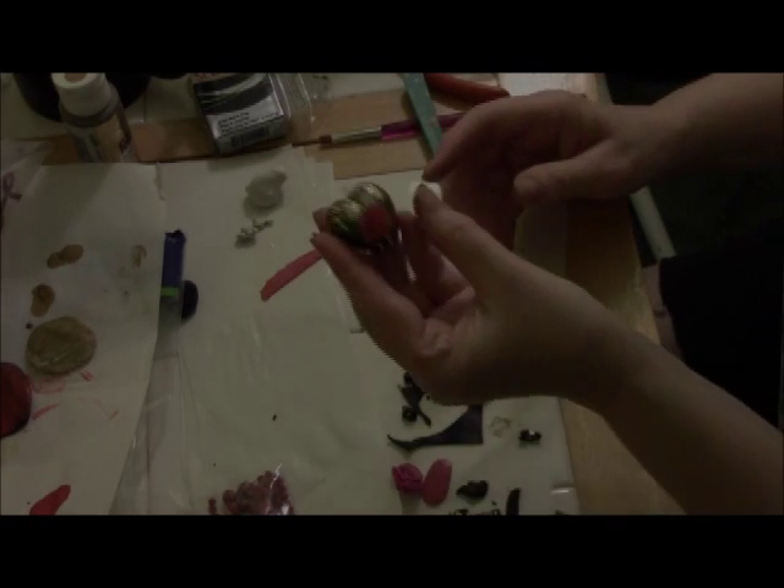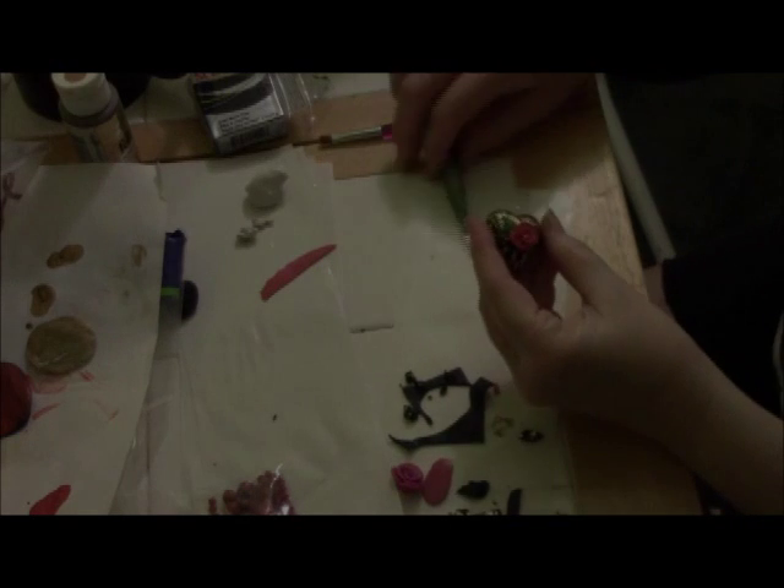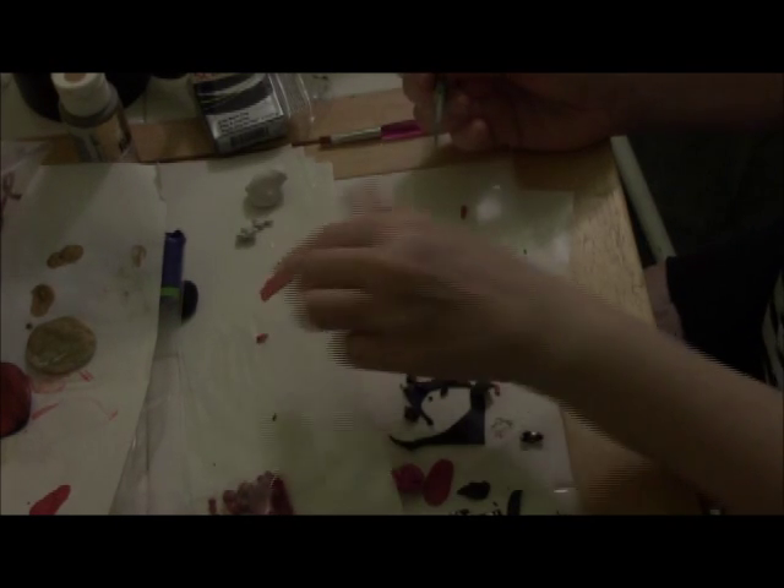Just to break it up a little bit, I'm going to put a couple of different tiny little leaves coming off of the rose. After I put the roses on, I'm going to add a little bit of detail into the leaves.